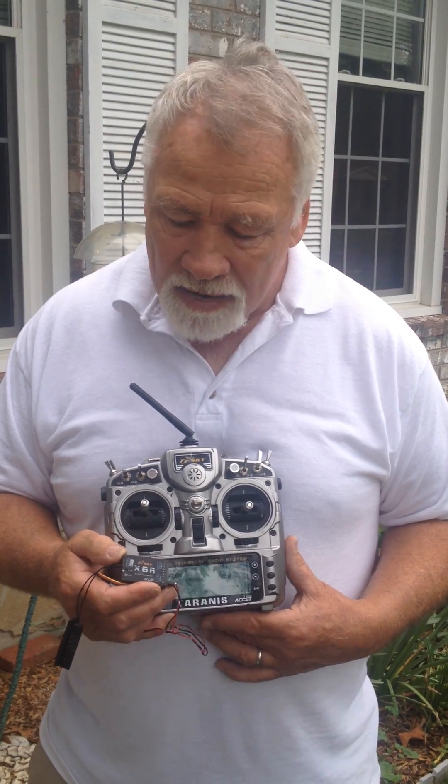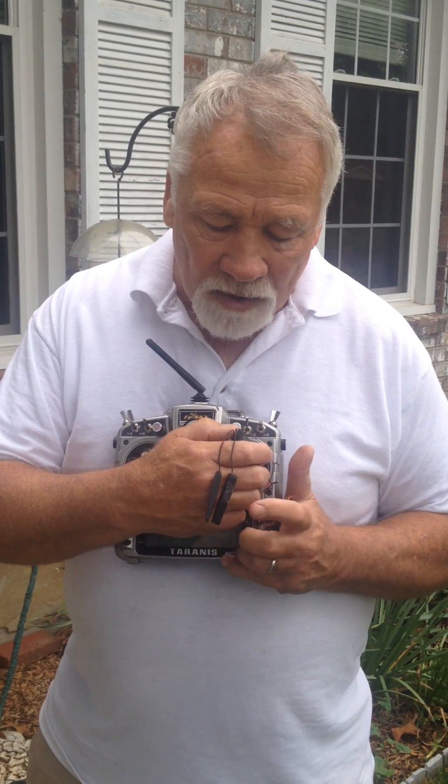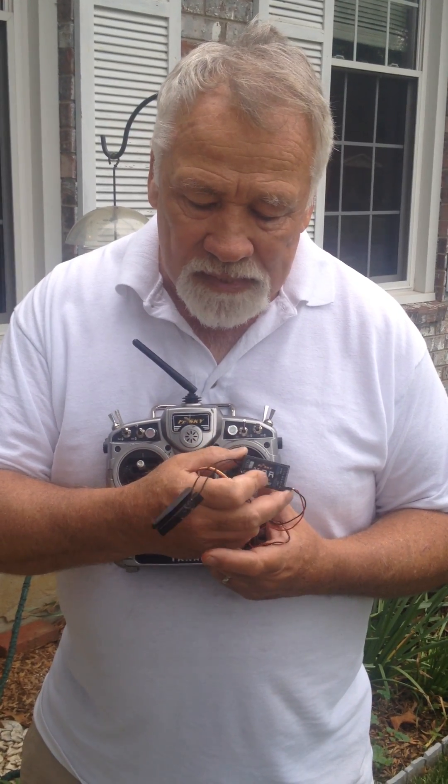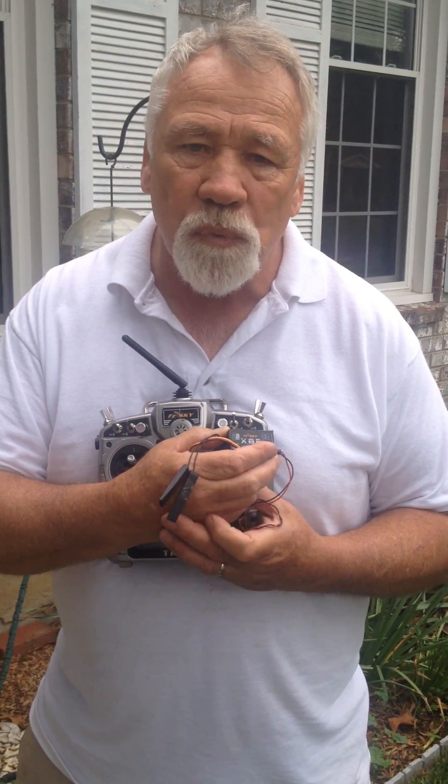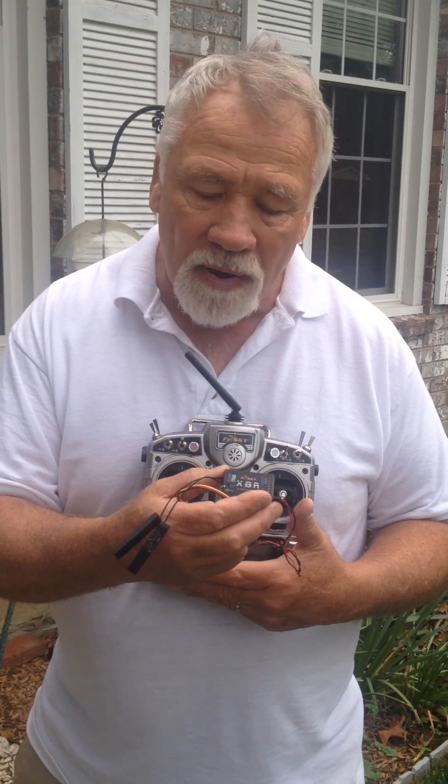So I was in the basement on the bench and I came up with this idea to do a little test — cover one antenna and see what the RSSI reading would be. The way these receivers work is called antenna diversity. At all times one is transmitting and one is receiving, but the software in the receiver is always looking for which one is getting the best signal. They're both receivers but alternately working, with priority given to reception over transmitting telemetry.